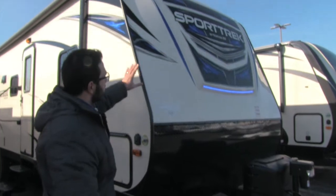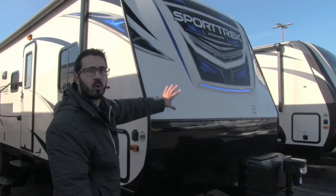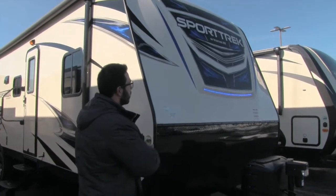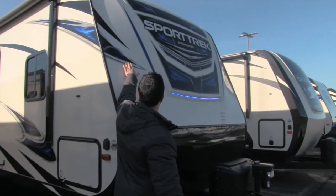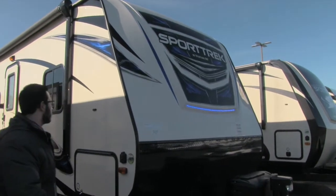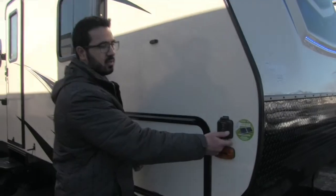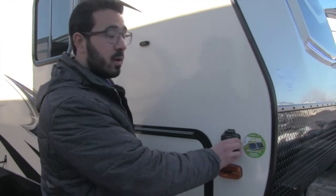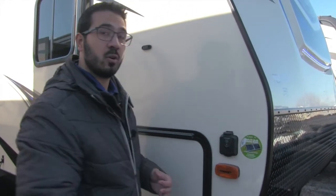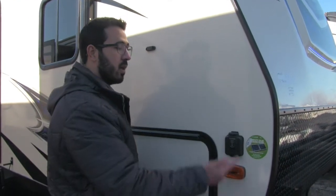Right above that is a really cool look — this is newer for Sporttrek this year. They did the three-quarter front cap, which really gives it an aggressive look, with beautiful decal work and an LED light right up front. Coming around to the side, you'll notice the solar prep. This unit is already pre-wired, so if you want solar, all you have to do is buy the Furion panels and plug them in right there.